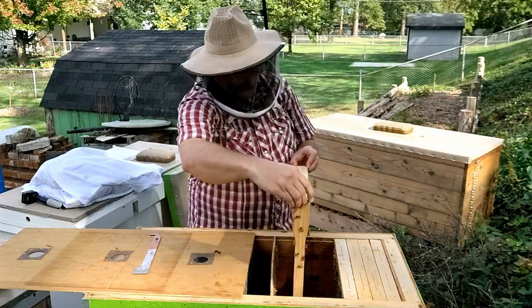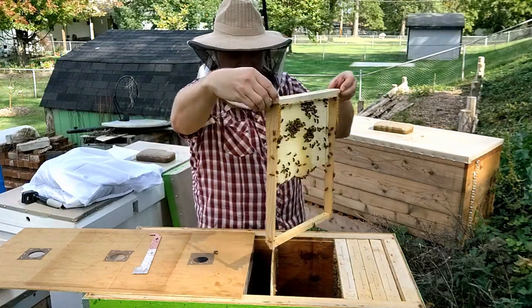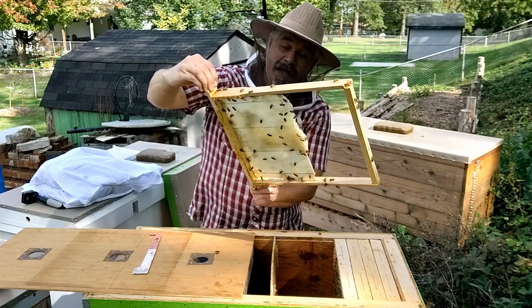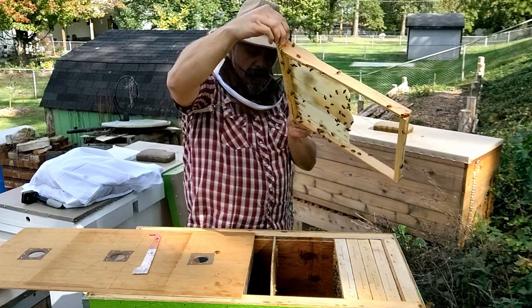At last inspection they hadn't built out this frame much, and they still haven't built out much. They've got just a little nectar in there, but that is not an encouraging preparation for winter.